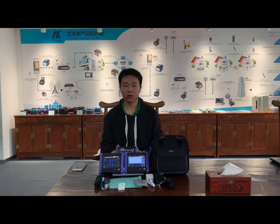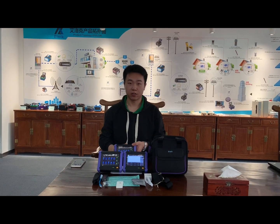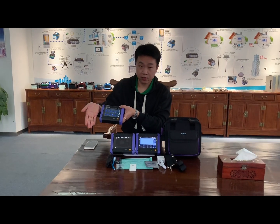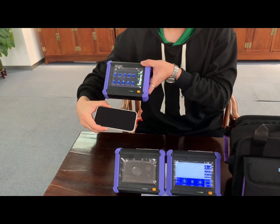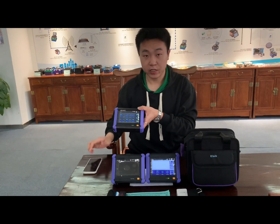Now we already know the OTDR ALK3000 model functions. Please follow me to check the OTDR — compare it with hands and compare with my phone. So this mini OTDR is very easy to carry.